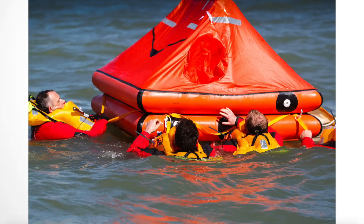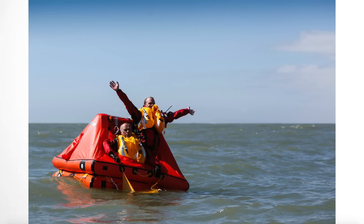A life raft is a raft — they're often inflatable and they're used as a shelter in emergencies at sea. Definitely anyone going out on a yacht or a powerboat for any period of time should have a life raft if possible. For people going offshore, it's an absolute must.